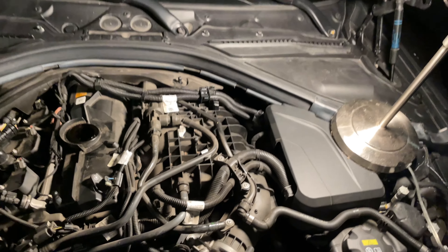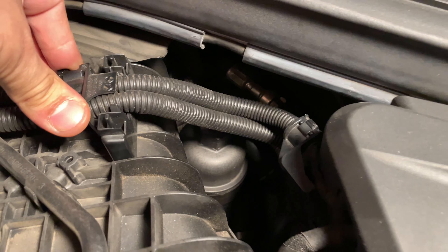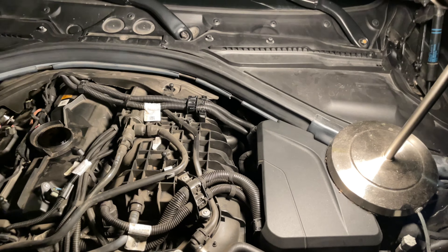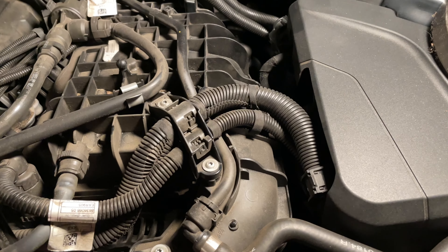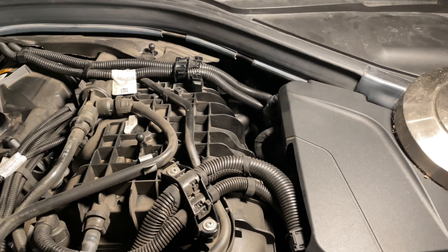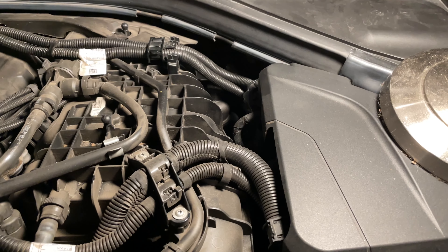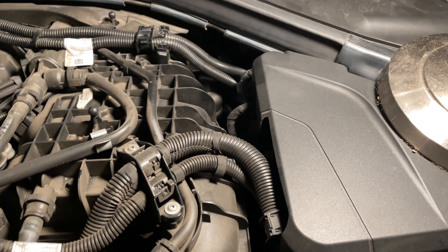Next, what I like to do is go ahead and unscrew the oil cap just a little bit so some of that oil tends to drain down to the oil pan instead of just being stuck right there. If you were to just pull it out right now, a bunch of oil would leak out. Unscrewing it a little bit allows it to drain, so by the time you're done draining all the oil at the bottom, you'll be good to just pull it out.